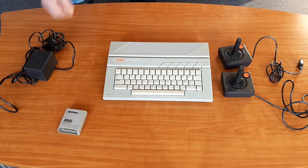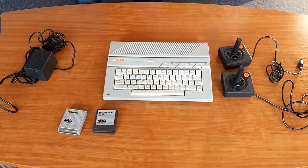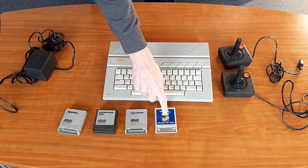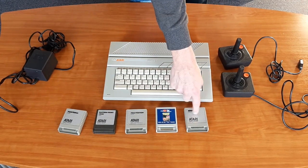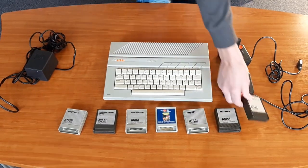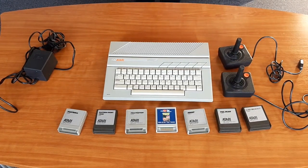There were also a number of games on cartridges included. Like Atari Football, Eastern Front 1941, Pole Position. Desert Falcon in the XE game system housing. Joust — a real classic. Pac-Man — speaking of classics. And lastly, Super Breakout. A nice set altogether.